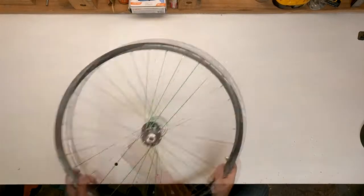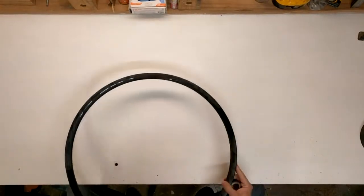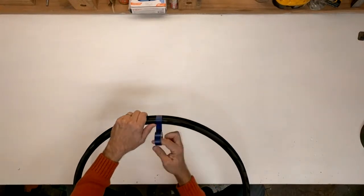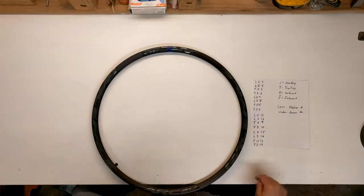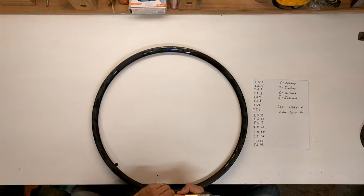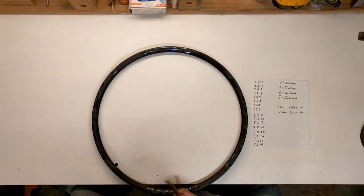Let's get started. The first thing you're going to need is your rim, and as always, start by finding and taping your valve hole. You're also going to need this handy cheat sheet, which is also in the description below. We're going to put these numbers onto the rim. I'm going to actually write them on directly with this metallic marker just for this video. If you do use this technique, you can get the ink off with turpentine — acetone doesn't work, and turpentine doesn't damage your decals.